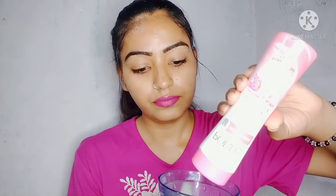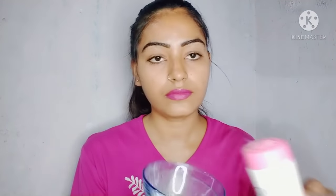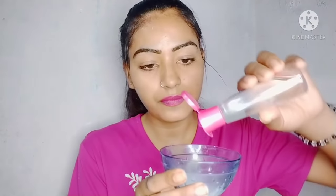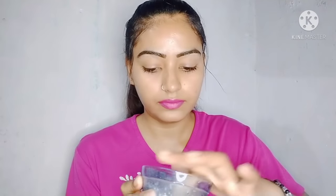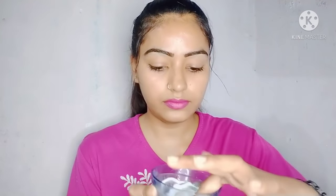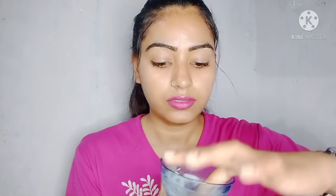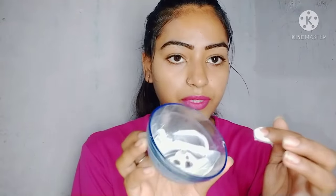First of all, I will put this Pond's Powder in this bowl. You can take this amount — about one tablespoon. Then add 5 to 10 drops of Gulape Gel. Mix it with your fingers and prepare a paste. You can see the paste prepared in this way.